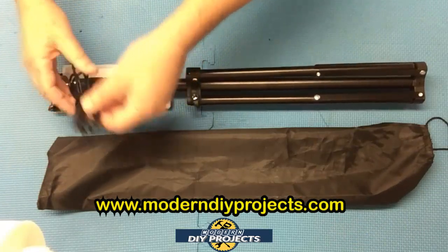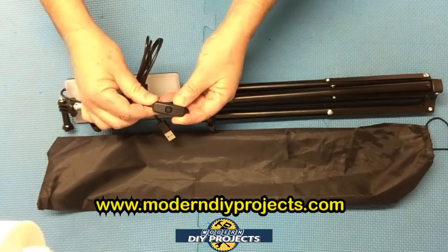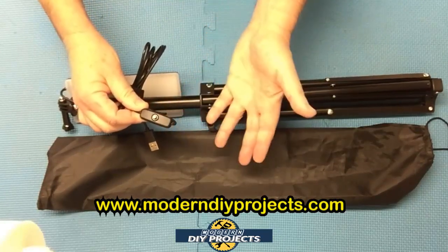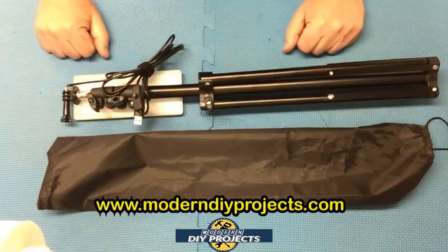It has a convenient on/off switch built right into the cord. It's not a dimmer, but it is an on/off switch which makes it very easy to turn on and off whenever you need to. So you don't need to unplug it — just use the switch when you need to turn it on or off.